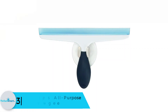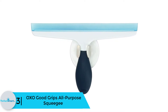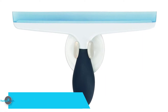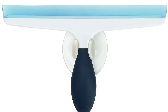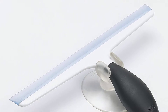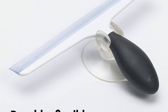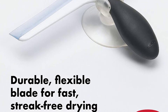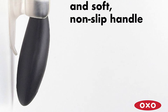At number 3, we have the OXO Good Grips all-purpose squeegee. This multipurpose squeegee comes with a simple and slim profile to fit into your palm easily. The soft and ergonomic grip also allows for an anti-slip hold. The flexible and sturdy blade offers quick and streak-free drying. The PVC-free suction hook allows convenient storage. This lightweight unit ideally wipes off water from tiled surfaces, fogged mirrors, soapy shower doors, and windows, and can also clean car windshields and windows.